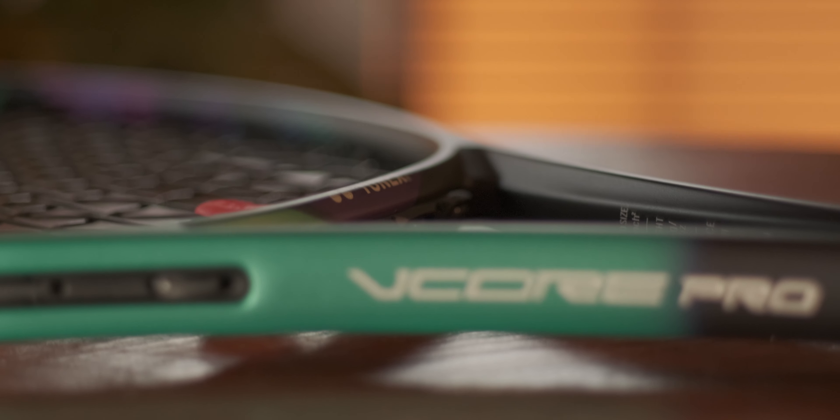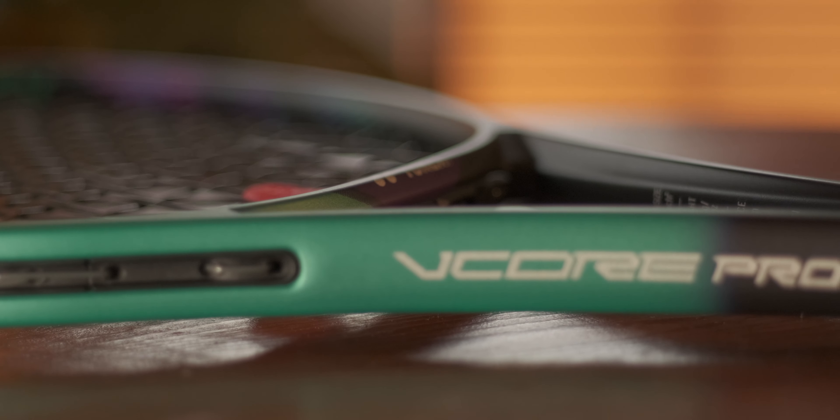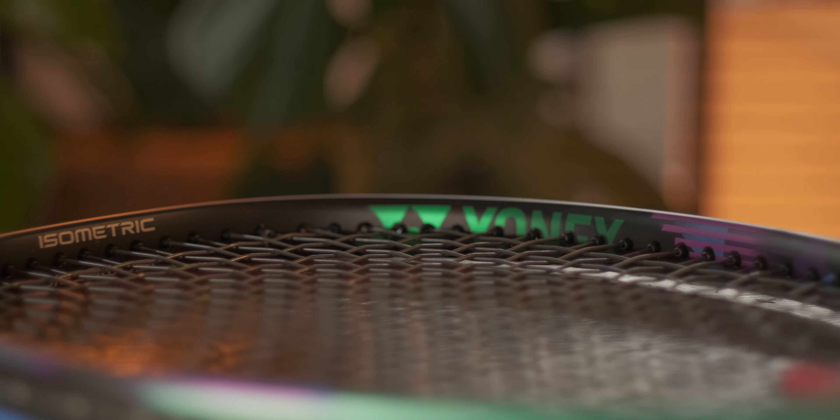Sometimes with those thinner beams you're going to get a little bit of extra flex or instability feeling outside the sweet spot. That's why sometimes they're referred to as unforgiving, but the goal here was to boost up that forgiveness a little bit, while keeping the flex down to make sure we get that amazing V-Core Pro impact feel that we know and love.